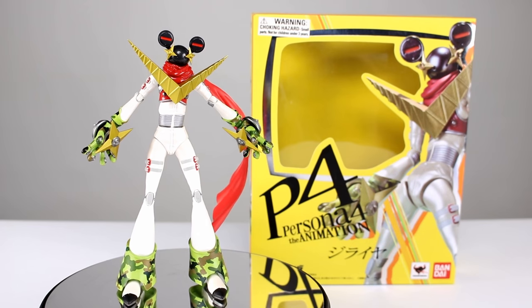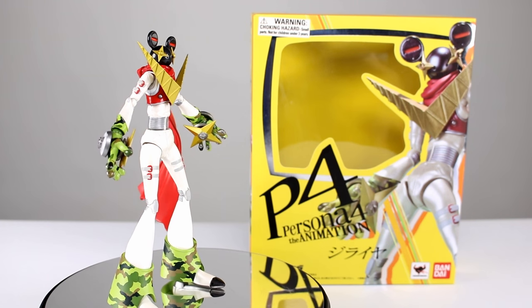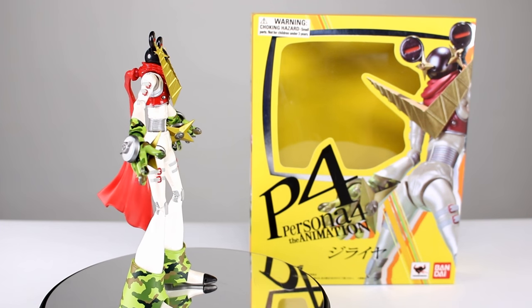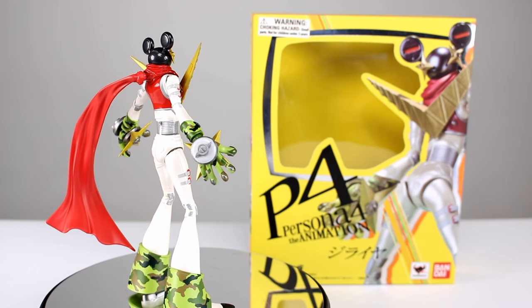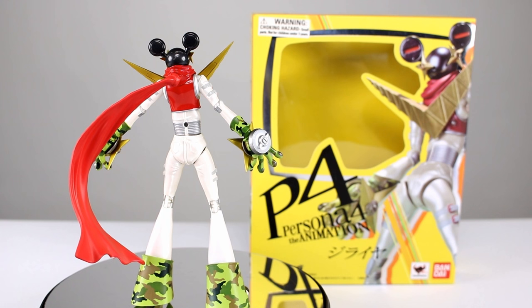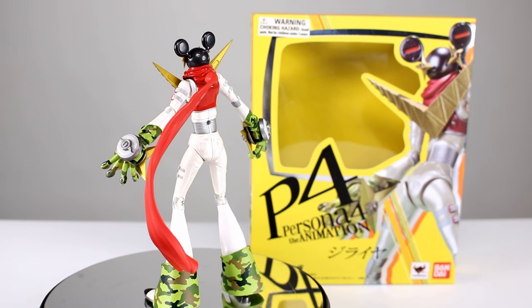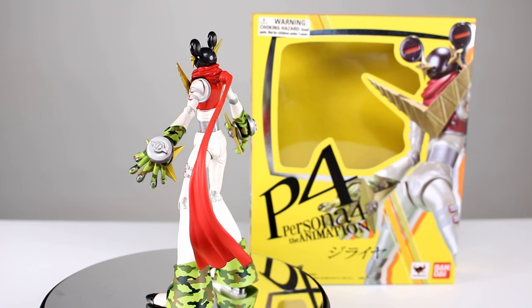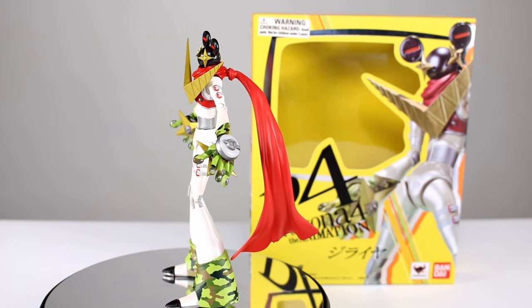Hey, what's up guys? This is Anthony from Anthony's Customs, and for this review we are looking at the D.Arts Persona for the Animation Jiraiya figure, which I was told by a friend of mine is a really cool figure and a really cool character — and I have to say I agree. This figure is really cool, not only in that it has a really nice paint job, but it's just got a really unique aesthetic and I really like it. I think you guys will too.